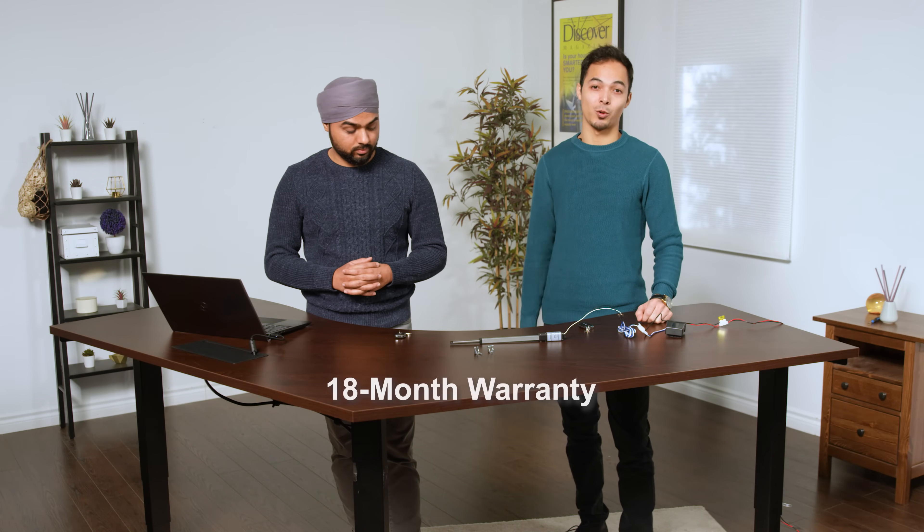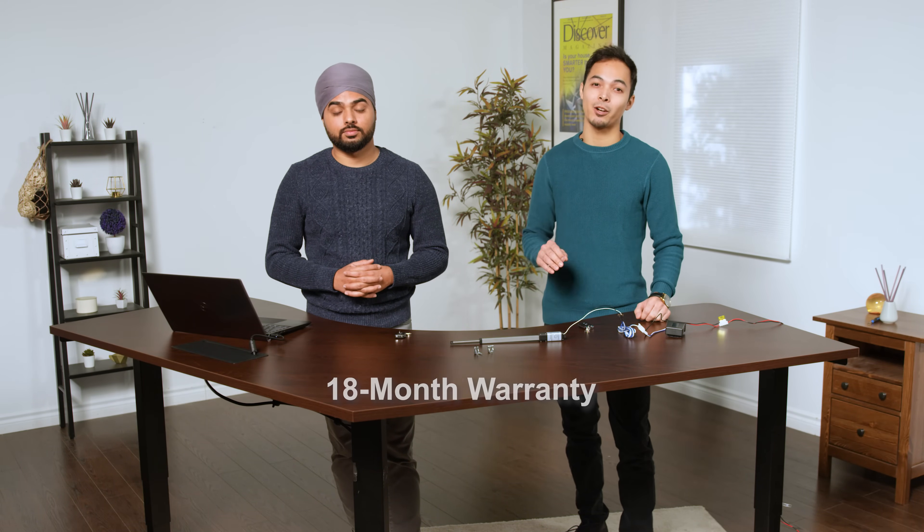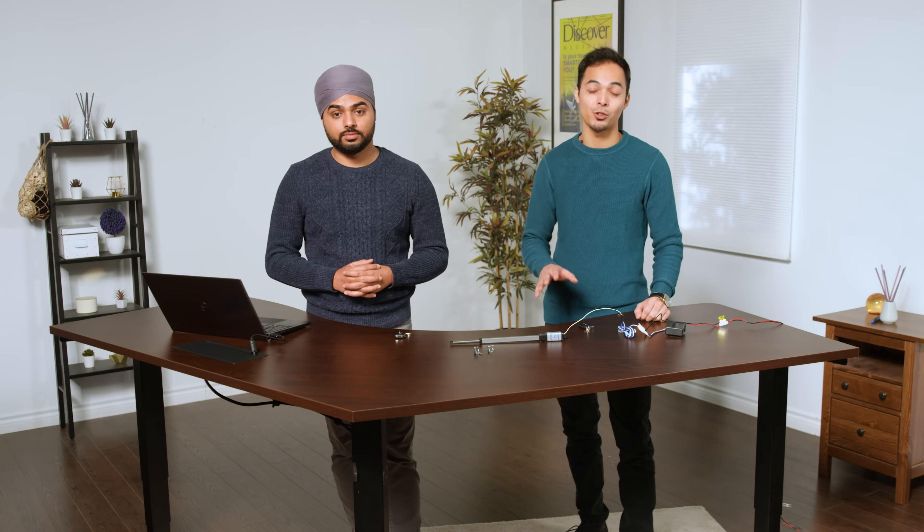All of our actuators have an 18-month warranty. If your actuator becomes defective within the first 18 months, we'll repair it or replace the product and ship it back to you free of charge.